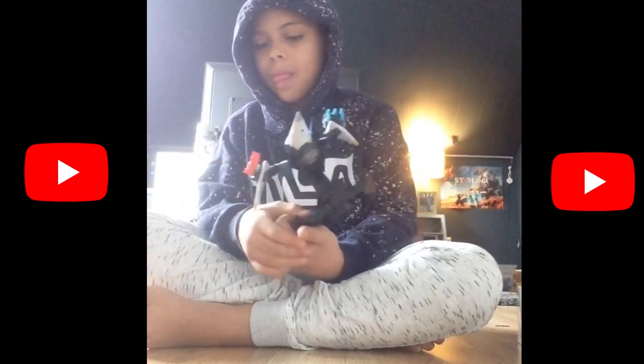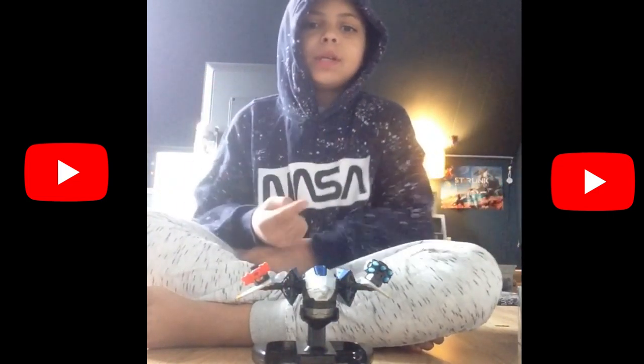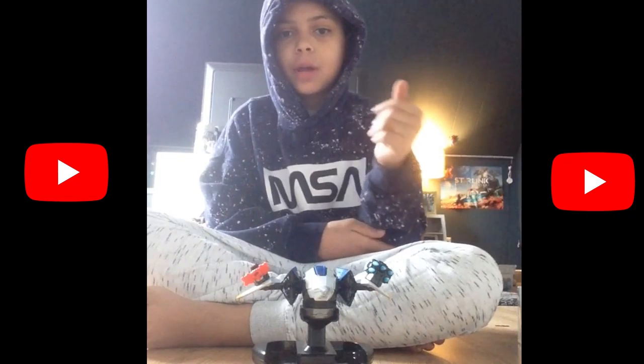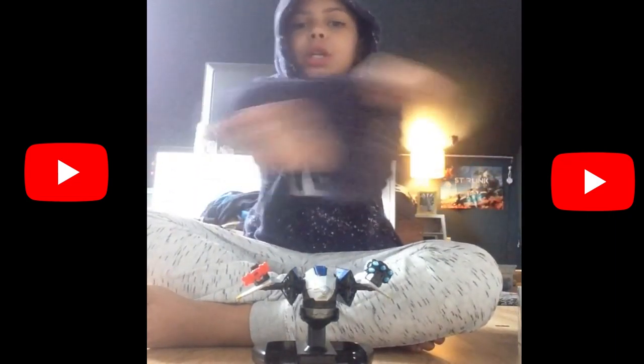That's my second unboxing video. Please like and subscribe, and please watch my first unboxing video — unboxing Harry Potter — and subscribe down here. Thank you guys for watching, peace out.